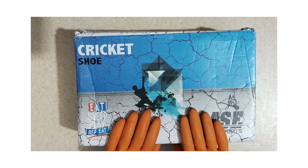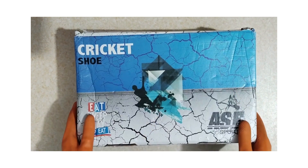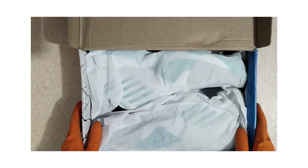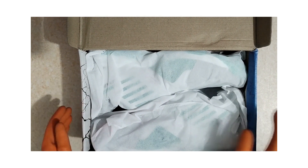As we open the box, the first thing I notice is the attention to detail in the packaging. It's well protected with wrap and cardboard inserts, ensuring the product arrives in perfect condition.